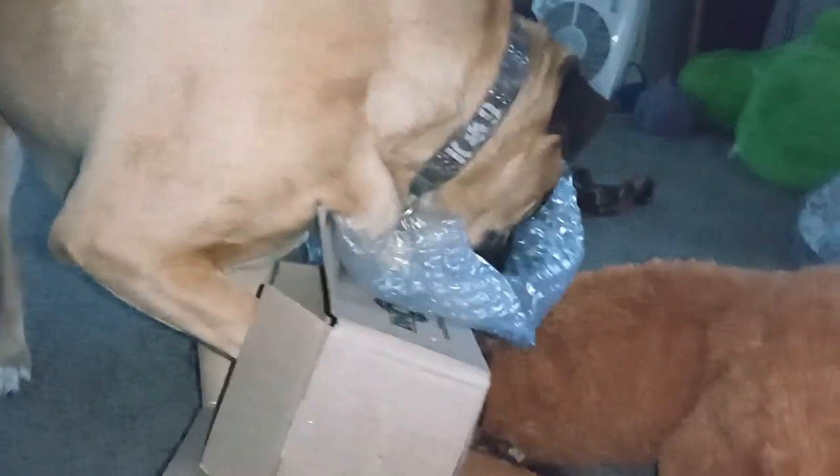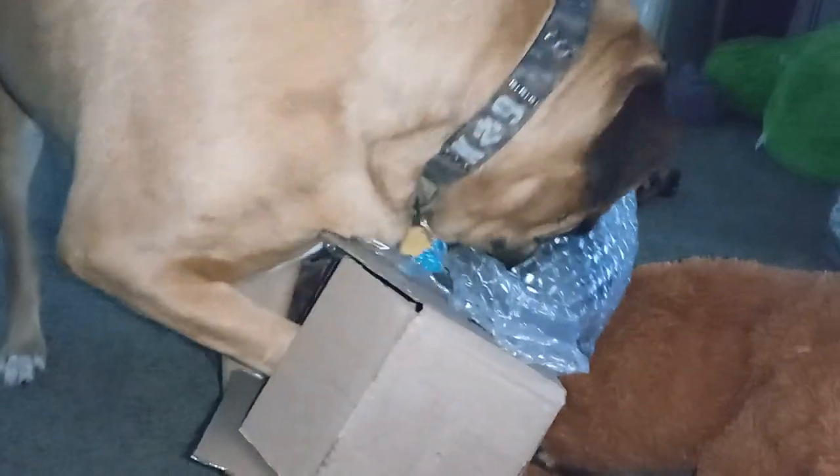Hang on. Well, what's in there? You opened it up now. What is it? It's in there. There it is. Is that it? Oh, bring it to me. Don't break it. Let's see what it is.